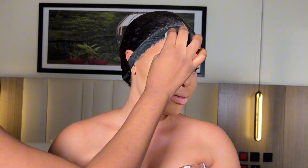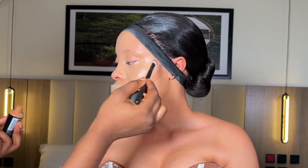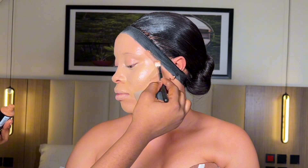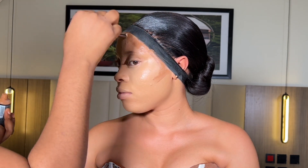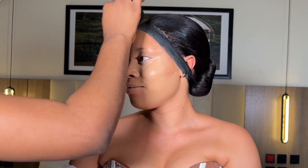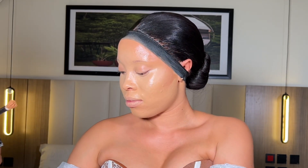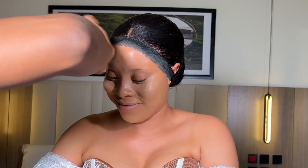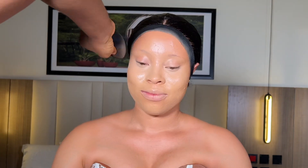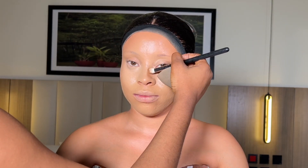After that, I went in with a foundation for contour — the foundation I use for contour is my NYS Glow foundation. I'm using my pretty blender to blend it out. Before blending, I use a brush to place the foundation on the areas that need to be contoured.